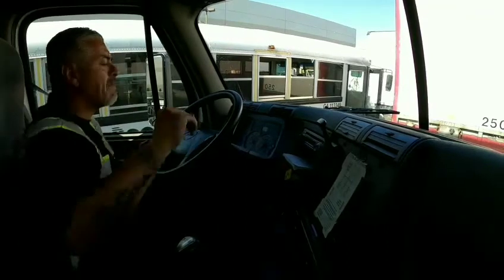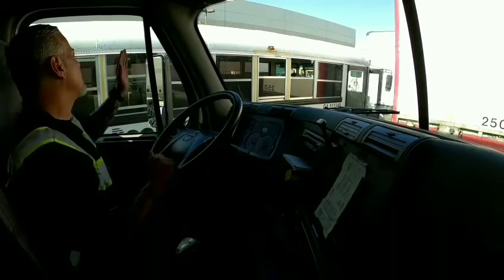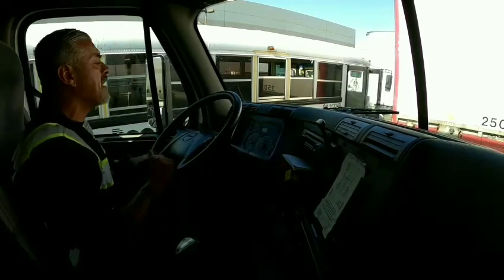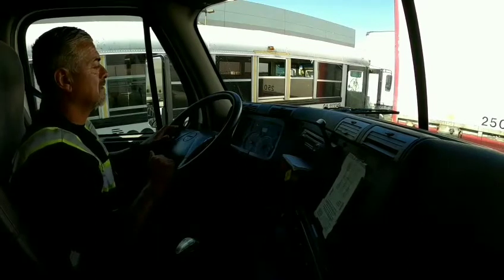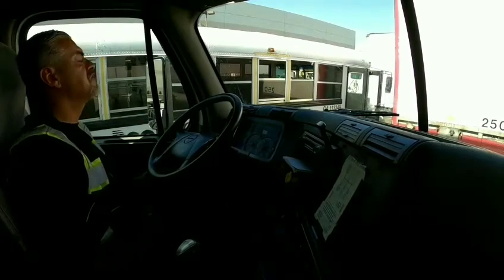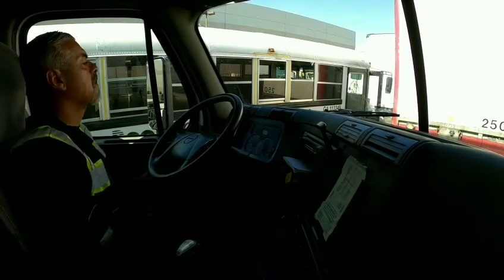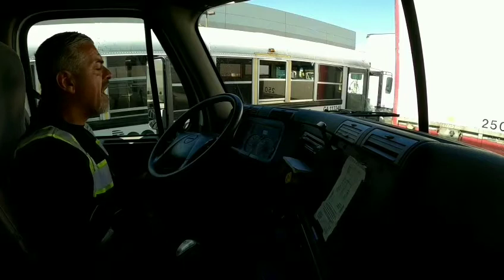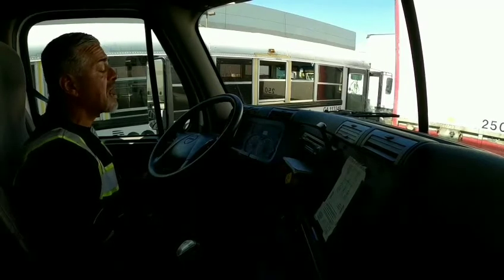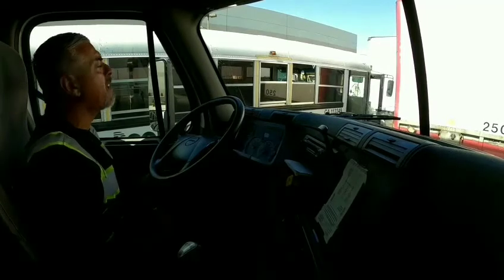My left mirror and right mirror — both sturdy, secure, not cracked. Adjusted so I can see my left side rear of my trailer and my right side rear of my trailer. That was my 16-point in-cab checklist. My pressures are over 100 now.